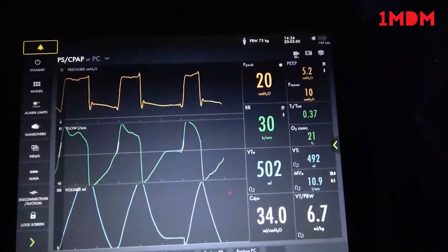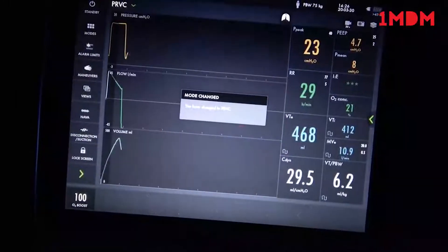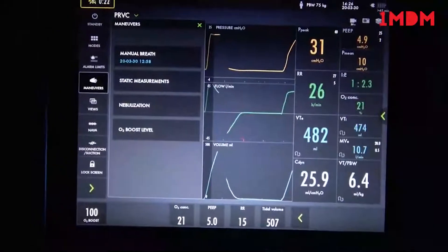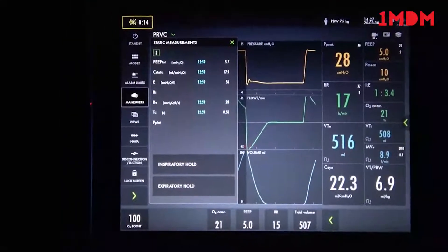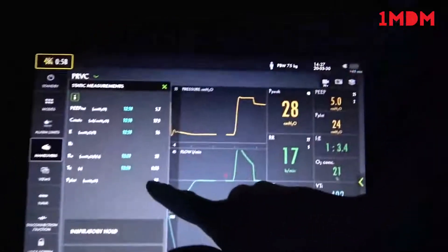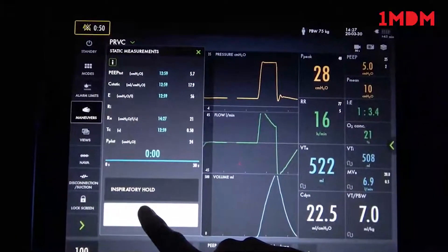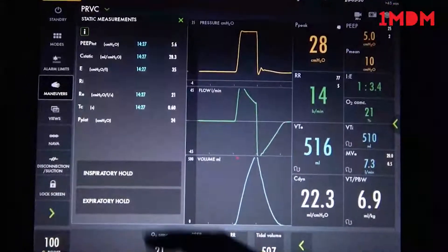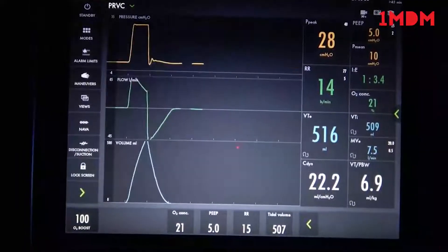That covers our generic vent modes. We will revert to PRVC or AC mode so we don't have to bag the patient. We'll quickly go over the maneuvers button. Under maneuvers and static measurements, there are two buttons you can press and hold to get a plateau and a total PEEP. If I hold the inspiratory button in until it beeps, it will tell me the plateau — at 24. If I hold that expiratory button in until it beeps, it will give me the total PEEP. These two values can be used to calculate the static compliance, but the ventilator will do that automatically for you. And that is it for our ventilator.